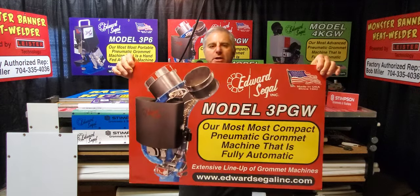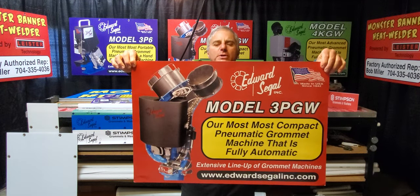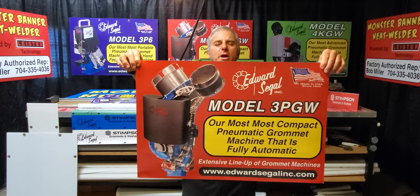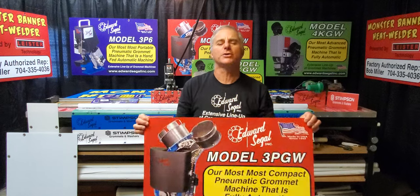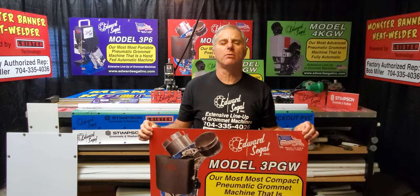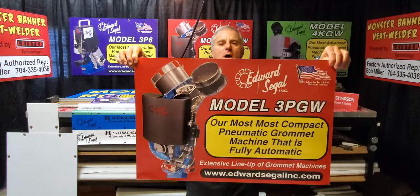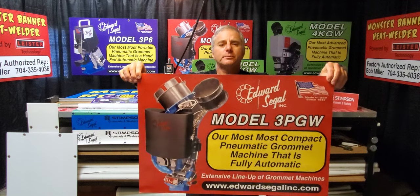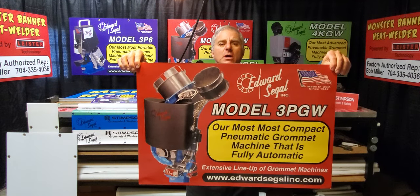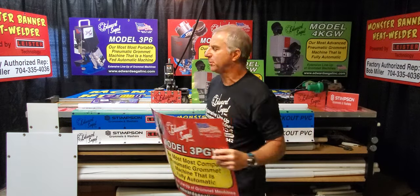This is our model 3PGW. This is a fully automatic grommet setting machine — our mid-level machine. It features two hopper bands and two raceways which gravity feed the grommet washers into the setting stroke. The operator sets on a foot pedal to set the grommet washer. This is a 100% air-driven machine and I consider it target marketed for sign and graphics sign shop applications. This is our mid-level machine with a mid-level price point.